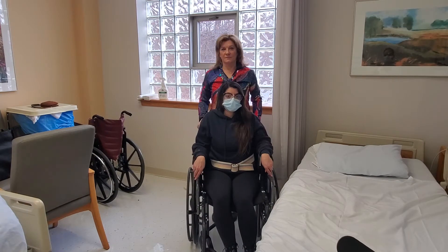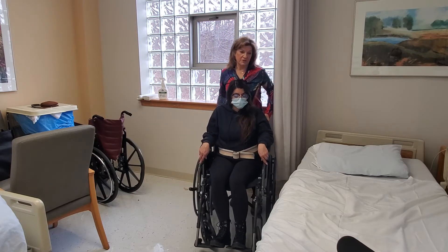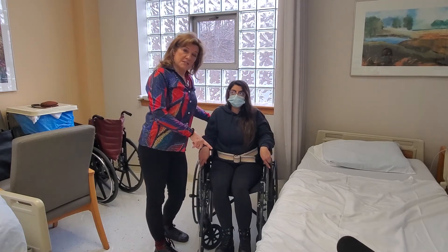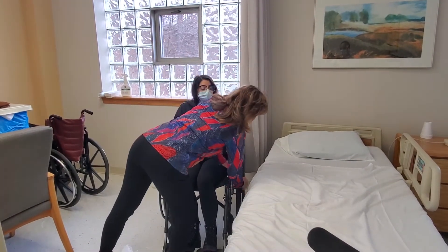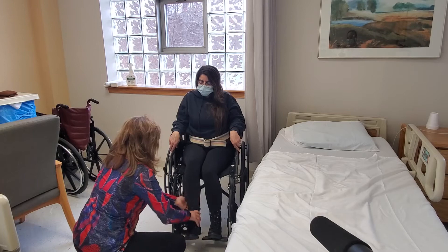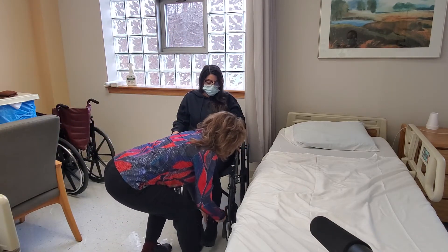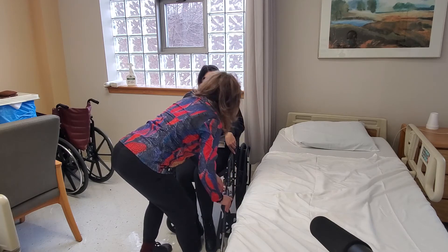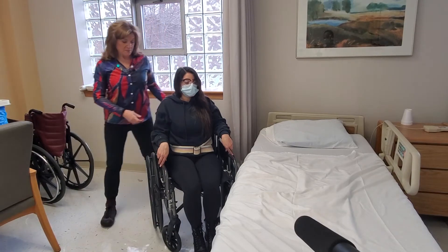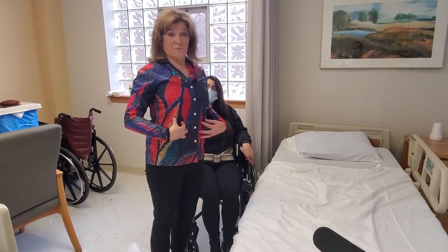We're going to get her closer to the bed. One important thing so you don't have to reposition somebody up or down in bed afterward: put the wheelchair up at the top of the bed when you start. Make sure the bed is nice and flat and ready to go. As always, talk to the person and tell them what you're going to do. She has leg rests on, so we're going to lock the chair. The bed needs to be low so she can touch the floor — it would help me if it were higher, but we need to get her in bed first.